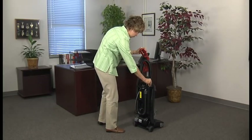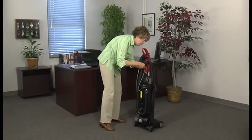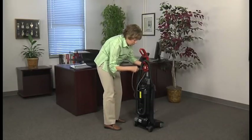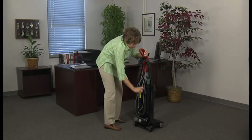The dusting brush and the wand fit securely on the back of the vacuum. Finally, firmly push the base of the cord into the cord retainer clip — this will keep the cord out of the way during cleaning. Wind the cord around the hooks on the base and handle.